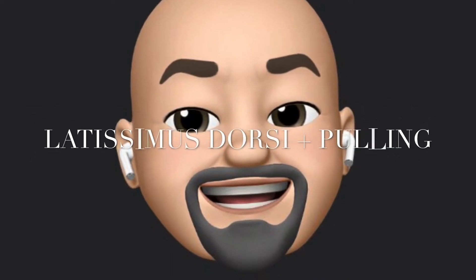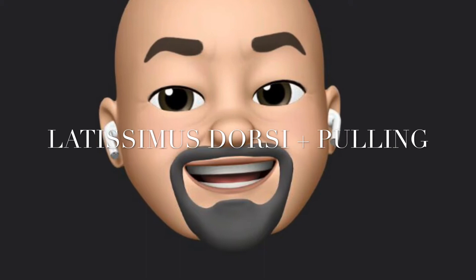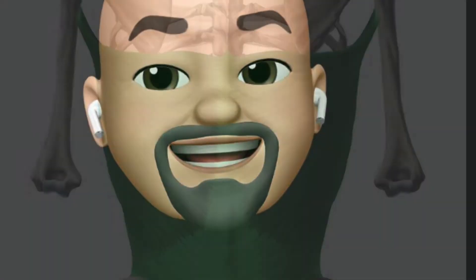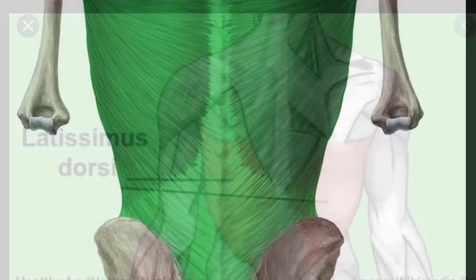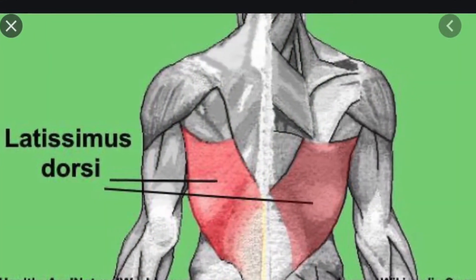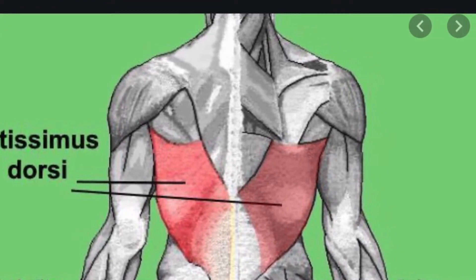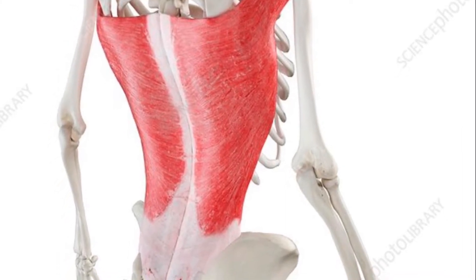This lesson the muscle is latissimus dorsi and the motion we're talking about is pulling. This is what a latissimus dorsi looks like, and when you do any type of pulling movement you're using your latissimus dorsi. This big muscle covers the majority of the upper middle part all the way down to your lower back.